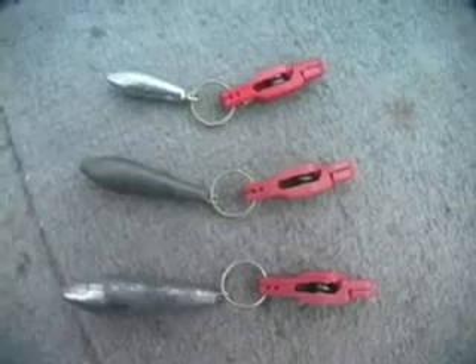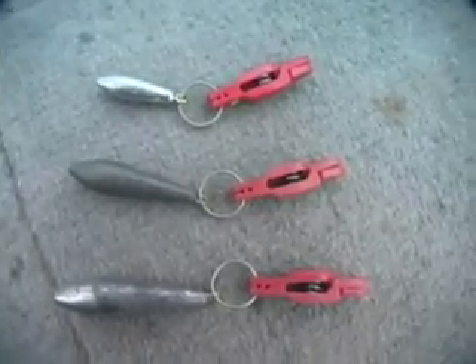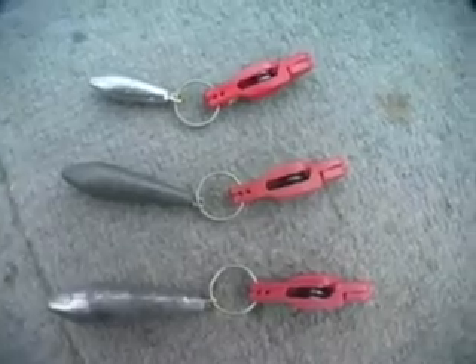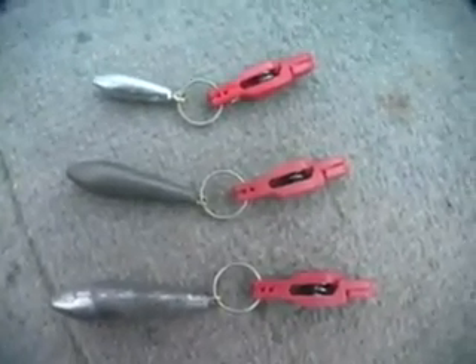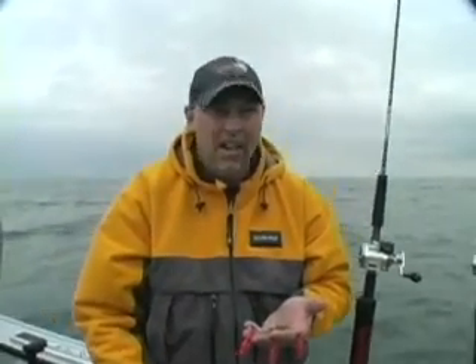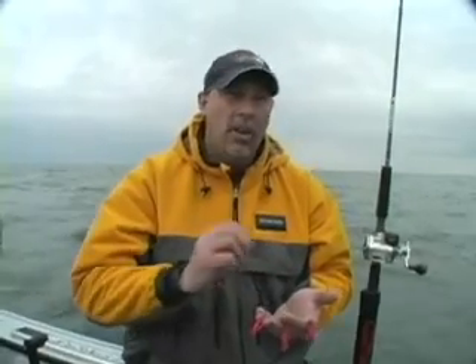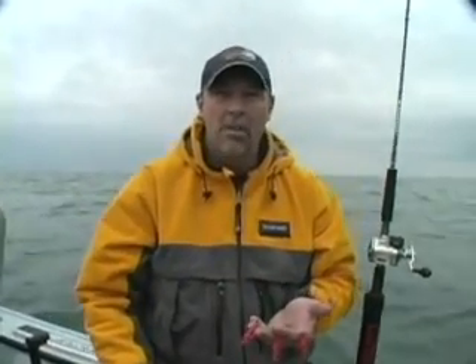What we've done is used three different sized lead weights to stagger our lines in the water. We've got weights out there that are about an ounce, fishing down probably in the neighborhood of about 10 feet. We've got weights about an ounce and a half, fishing around 15 feet. And then we've got larger two ounce weights that are down there a little bit deeper yet. So we're using different sized weights to control our depth, because at this point we really don't know where in the water column these fish are biting best.